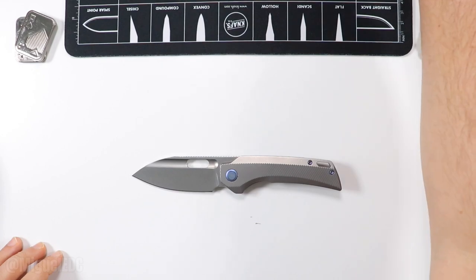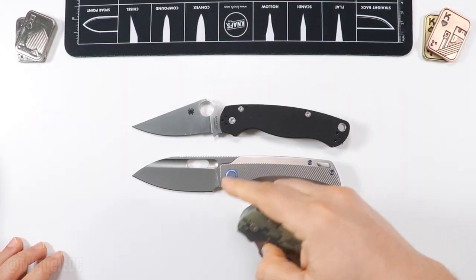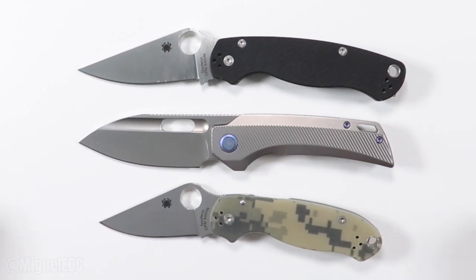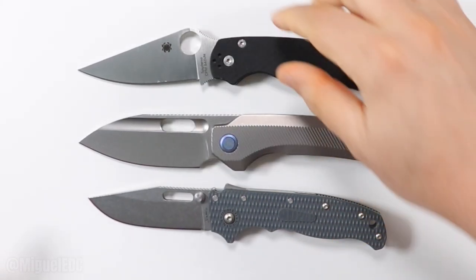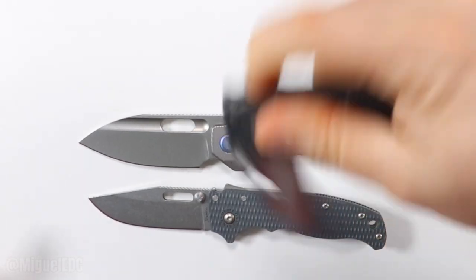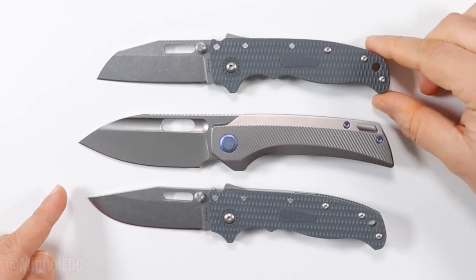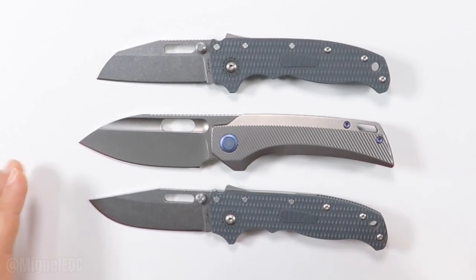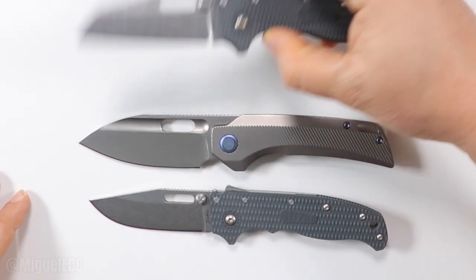Let's get some quick comparisons. We have the Spyderco PM2 and Para 3. It's definitely going to be closer to the PM2 — slightly bigger than the Para 3. Comparing it next to the Demco AD 20.5 in both clip point and shark's foot. The Nimble X V2 is already a bigger version because the original Nimble V1 was a smaller knife. So with V2, they made it a longer, bigger knife, which is nice.